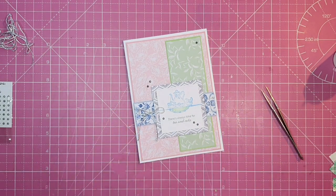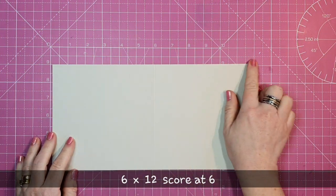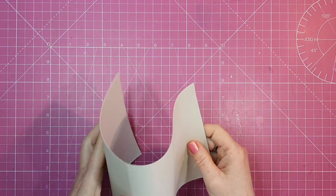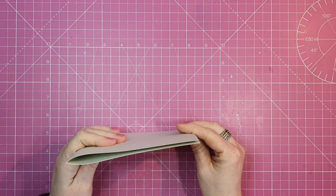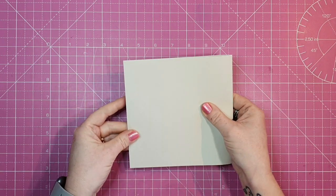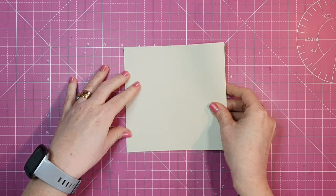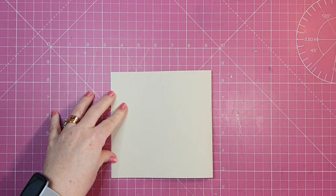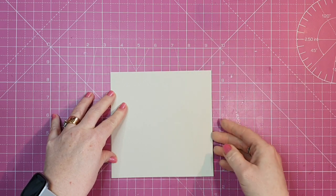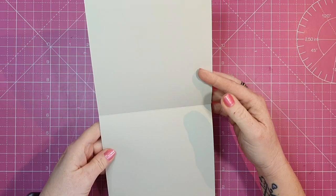Okay, let's move on to our final card — card number three. My card base measures 6 by 12 and I've scored it at 6. This can be a top-folding or side-folding card, and I'm going with side-folding because I always worry about a top-folding card sliding open.